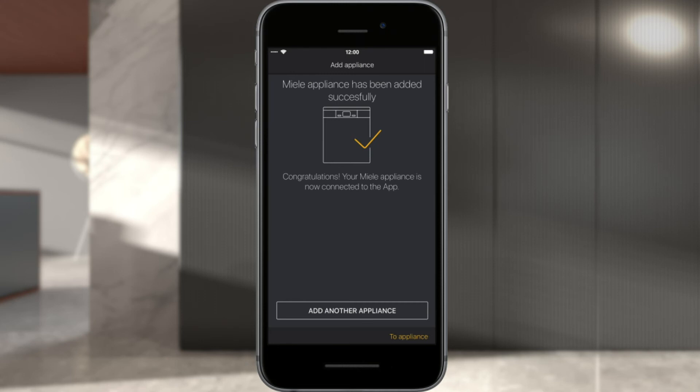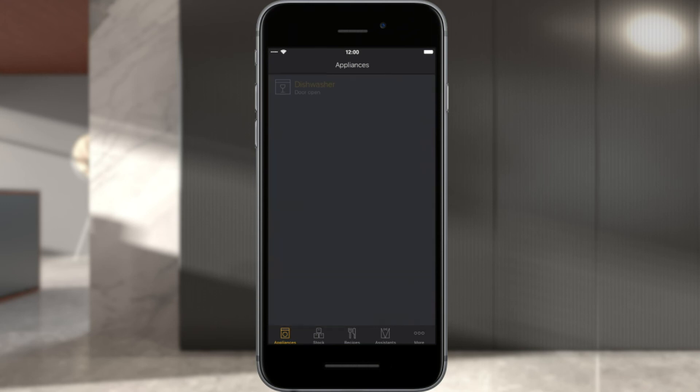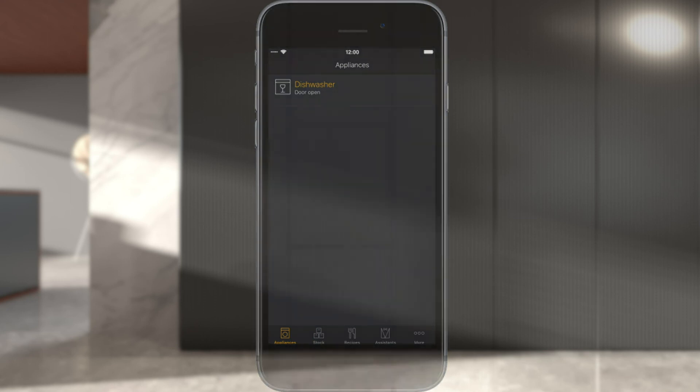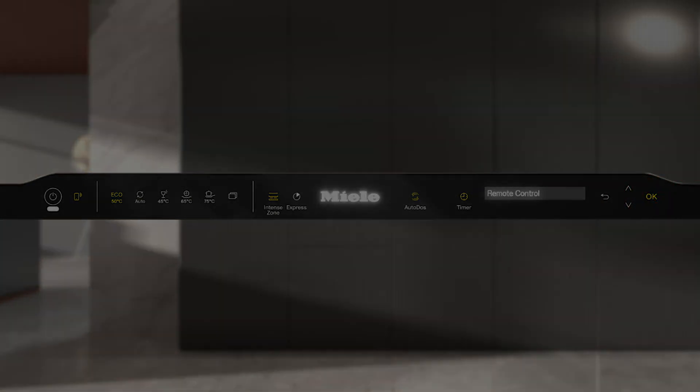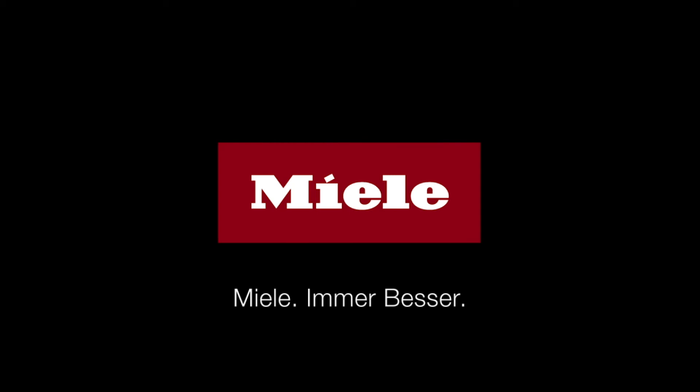Your Miele appliance has been added to your Miele user account. You can now start the Miele@Mobile app by selecting Go to Appliance or Add Another Appliance. The recently set up Miele appliance will appear in the Miele@Mobile app. Open the settings for your Miele appliance, select the Remote Control menu option, and enable the function if necessary.